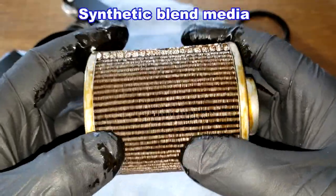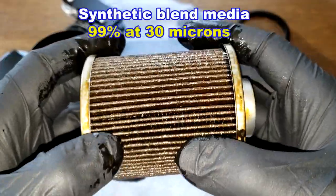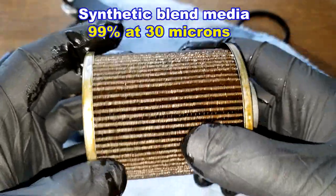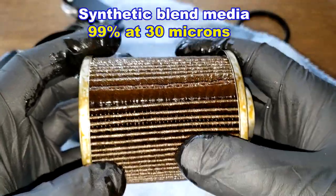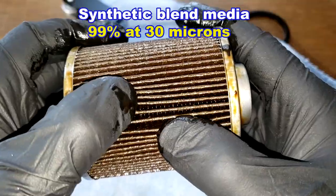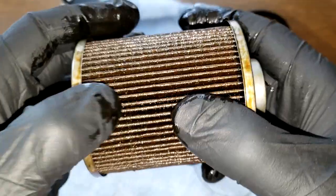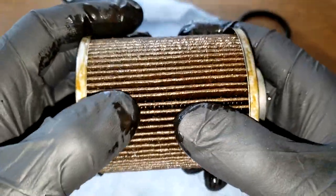This is a synthetic blend media with a micron rating of 99 percent at 30 microns. I don't see any tears or anything — nothing out of the ordinary.